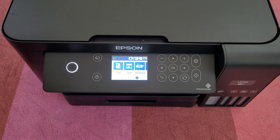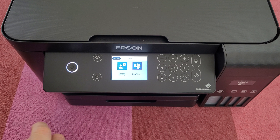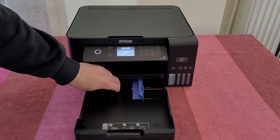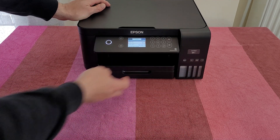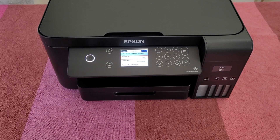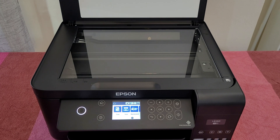Here we can see the icon for the Wi-Fi connection and the icon for the inks inside the tank. Now let's refill the paper and start printing. Just open the tray and pull it out — we can make adjustments for A4 paper, maximum 150 sheets. The paper will come out from here and will not drop down. When you open the cassette, a message appears to select the size and type of paper — A4 plain paper — and we are okay.